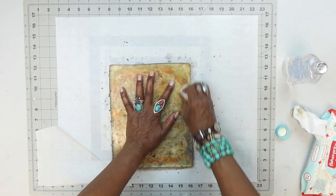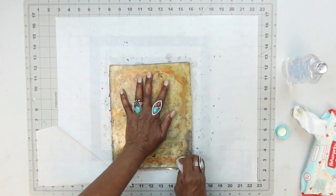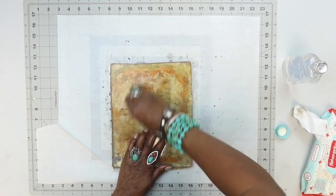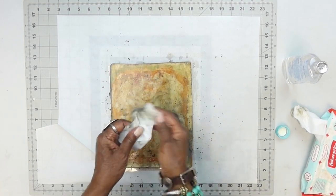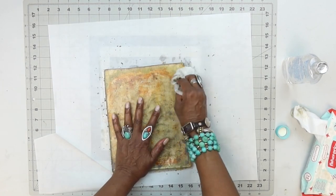So that would be one reason I would clean it. I do it regularly — for me, probably every six weeks I clean my plate, unless I've done something in particular, like worked with oils, where I just want to clean the plate because I don't want that standing on the plate. It's not going to mix with the acrylics when I go back to it.